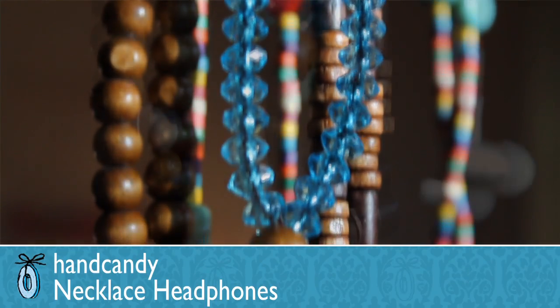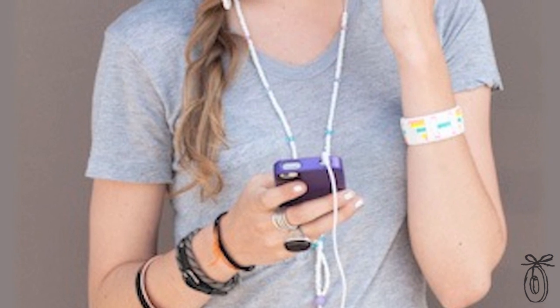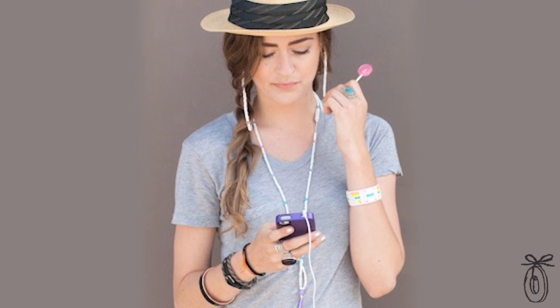Hand Candy looks like jewelry, but they're actually earbuds. These beaded headphones are a new way to accessorize while you're talking on your phone or listening to your music on the go. Today, our devices have become such an invaluable part of people's lives, it's almost like they're an extension of ourselves.